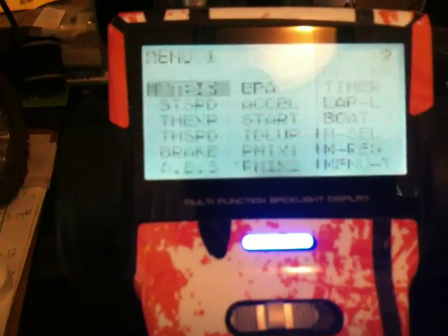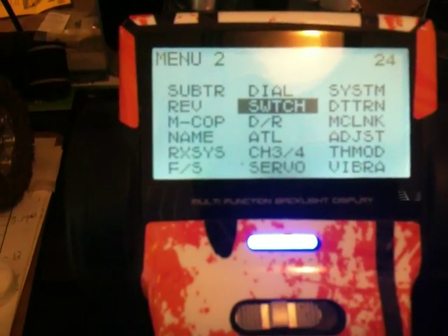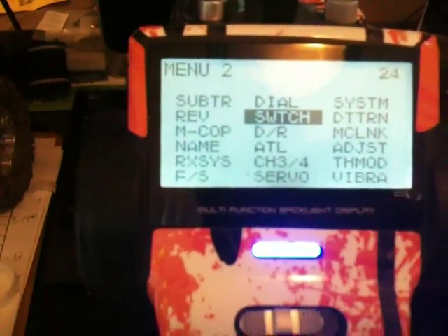From there, we're going to set up your buttons. Go to the switch menu and set PS1 to program mix 1. Set PS2 to program mix 2. Set both of the values on the right to alt, so that will alternate between on and off rather than a push-button type situation where you have to press and hold.